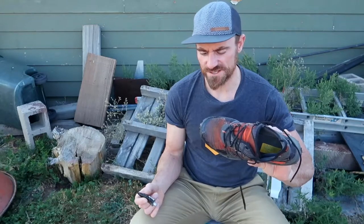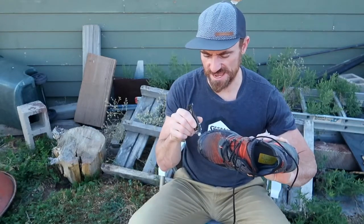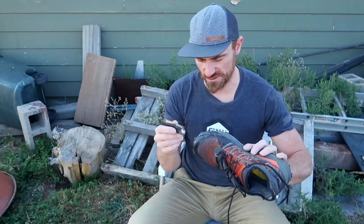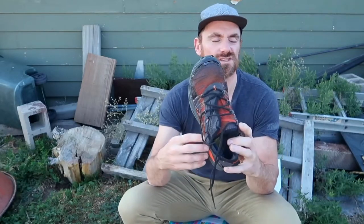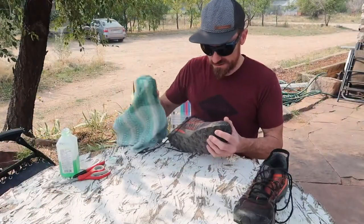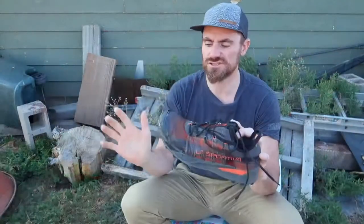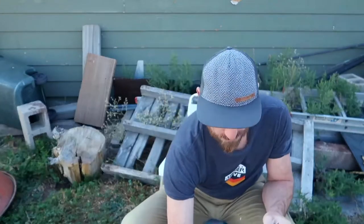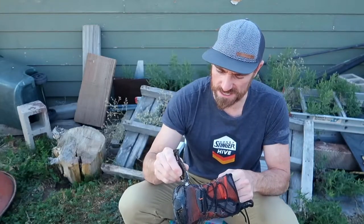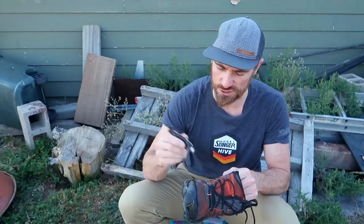I feel good about this. This takes a good day to dry, so maybe have another pair for running in the next day. Before you do this, wash the shoe with water, then scrub it with rubbing alcohol and let it dry. The Seam Grip will work better on a clean surface rather than a dirty one.